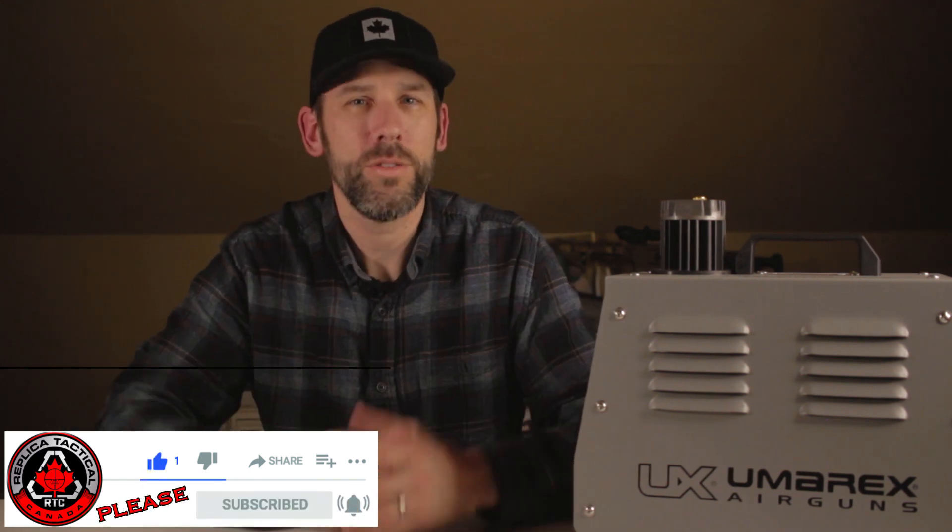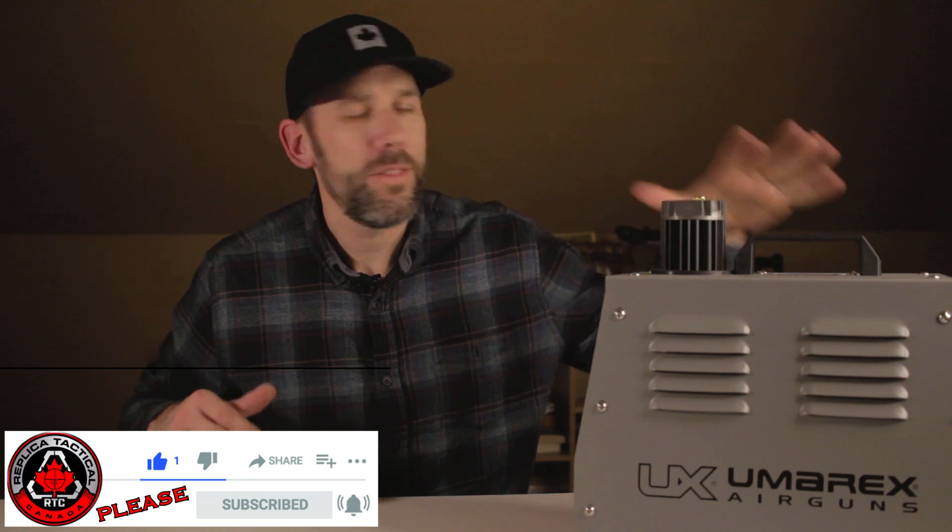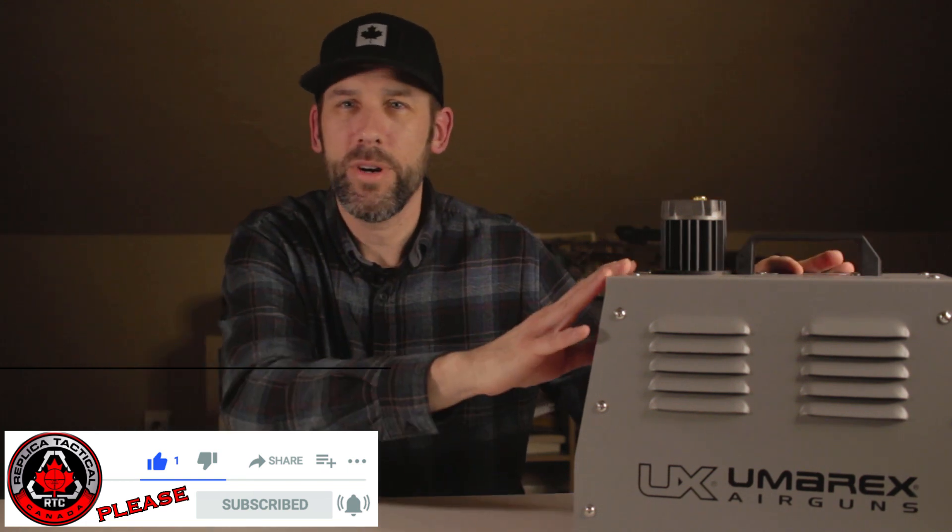It also comes with another filter for the air hose to keep water out of your guns. In conclusion, this thing is great — I can take it anywhere, fill with my car, use it while camping, at the range, or around the house for quick top-ups. It's perfect. It saves me a lot of energy and a lot of time.